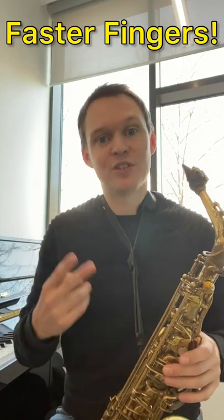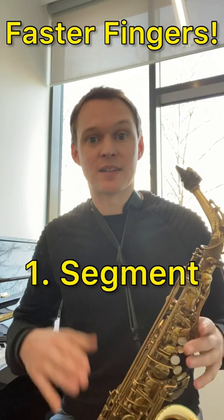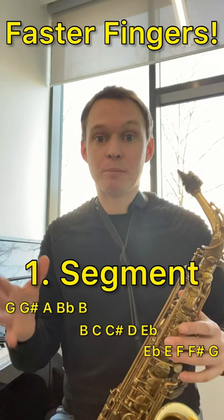Here are two techniques you can use when trying a fast passage of music. First, you can segment it — we're going to take the chromatic scale and break it into three parts. Importantly, the last note of the first segment is the first note of the second segment.